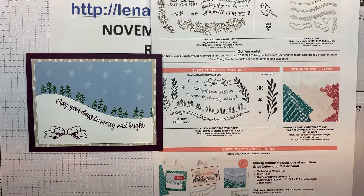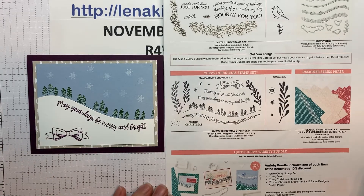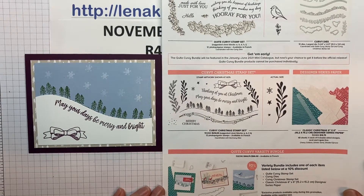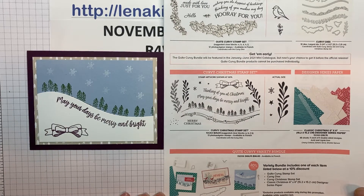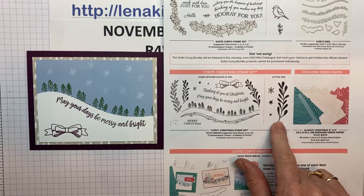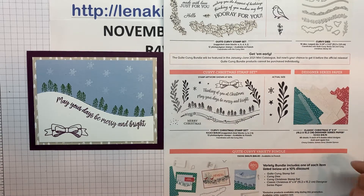Stampin' Up! came out with a wonderful special that will be available for you to buy. I was already allowed to buy it because I'm a demonstrator, but you get to buy it from November 3rd until January 4th. Now the good news is that part of this will carry over into the new catalog, the January to June mini-catalog, and that's the bundle here — the stamp set and the dies. But just until January 4th they have included the Christmas set, the Curvy Christmas stamp set, and this designer series paper.